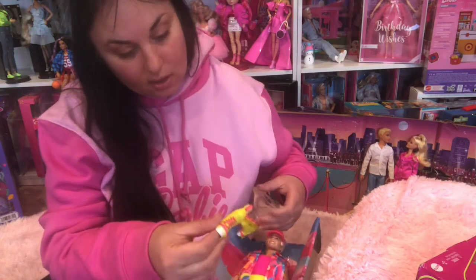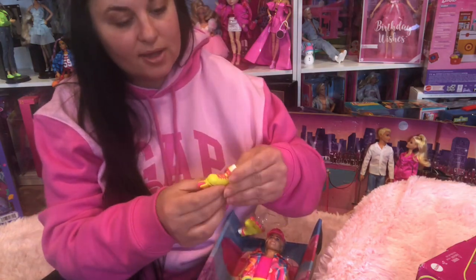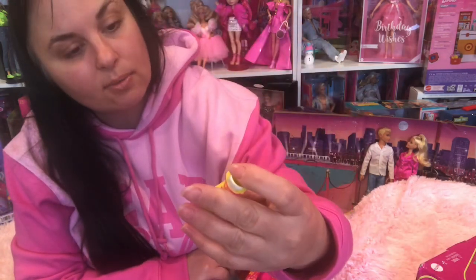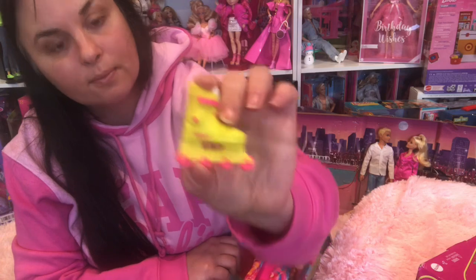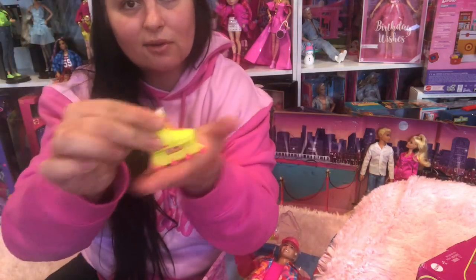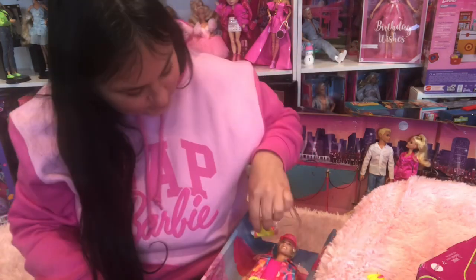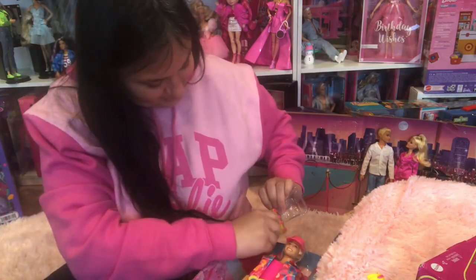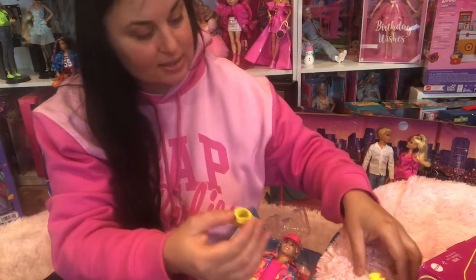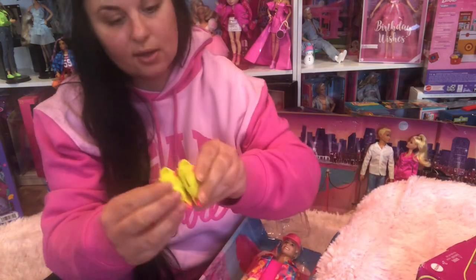I had looked at these skates online — they were selling them in human size. They don't say Barbie; they just say Impala on them. And the wheels do actually turn, that is so cool! Of course, these are Ken size, and they have a left and a right.